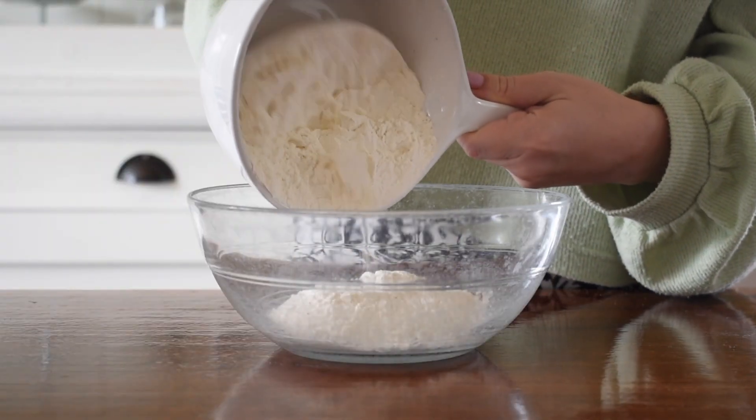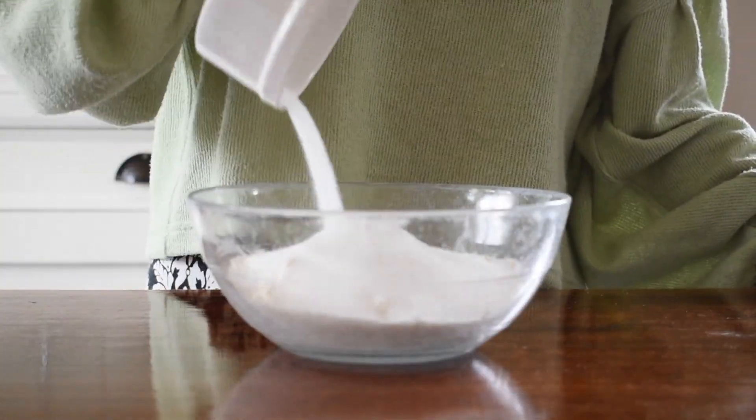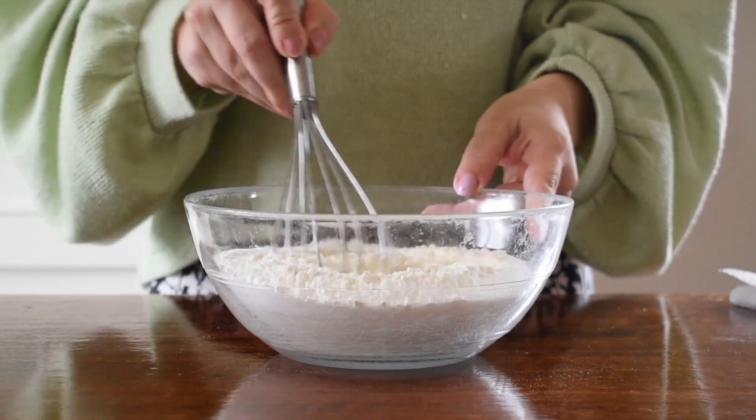Then, in a medium sized bowl, you would want to add your flour, your sugar, your baking powder, baking soda and salt and give that a whisk so that everything is combined.